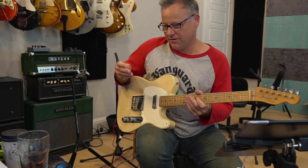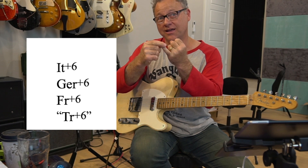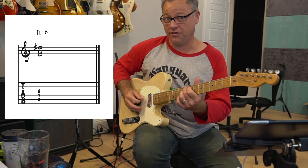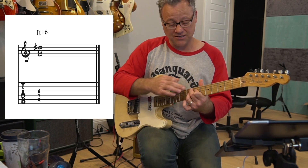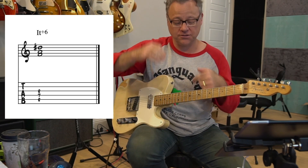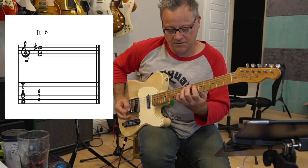So let me tell you about the structure of Italian, German, and French augmented sixth chords, and I'm also going to include the Tristan chord in that same family because it could come from the same scale. The Italian augmented sixth has the root, the third, and the sharp six, which is enharmonically the same as a flat seven. The D sharp resolves up to E and this F resolves down to E, so you've got this chromatic contrary motion that has a really nice resolution. You can resolve it to A minor or A major.